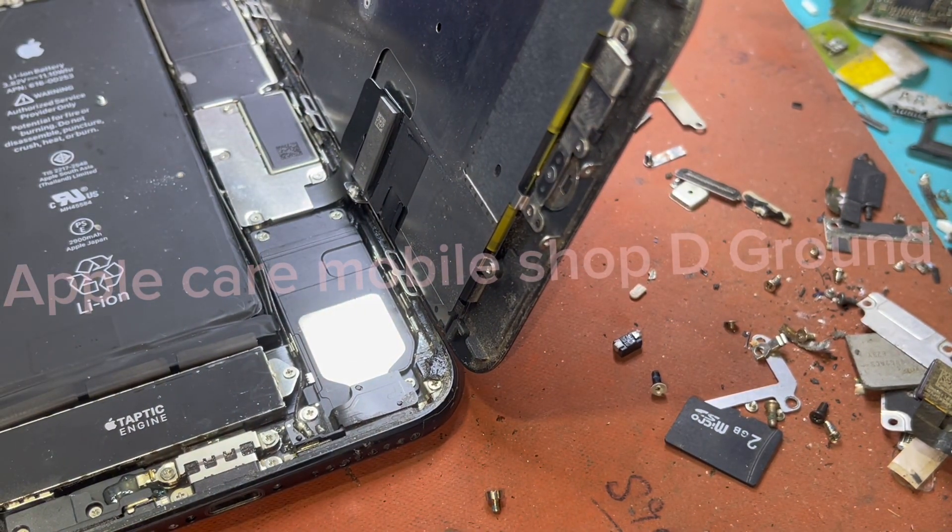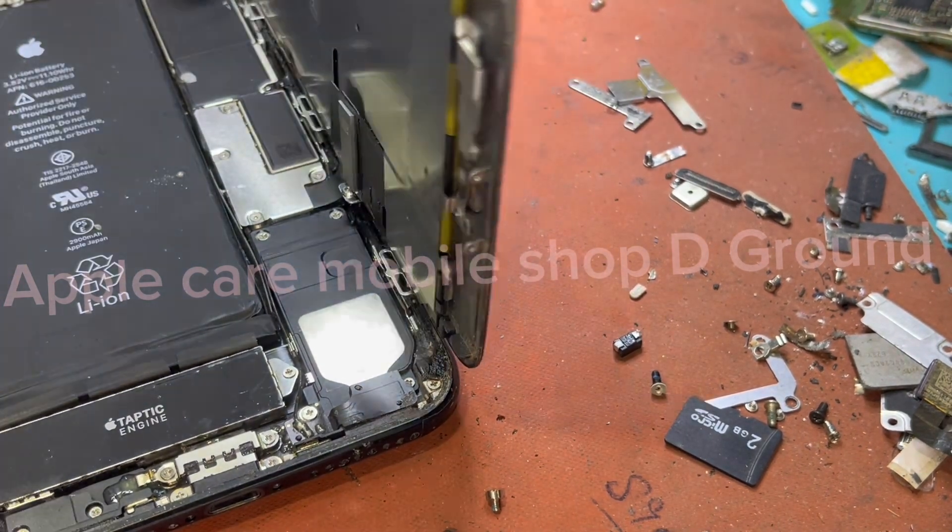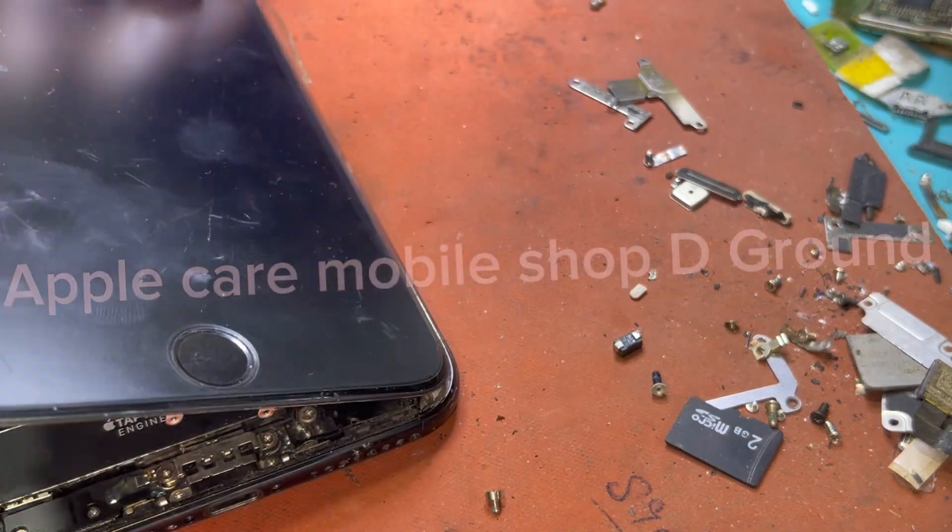The advantage of installing all the shields is that if our phone falls at some point, it will not shut down or show any kind of problem.